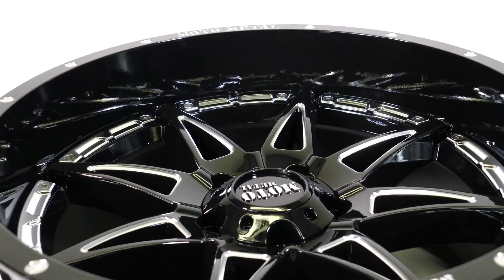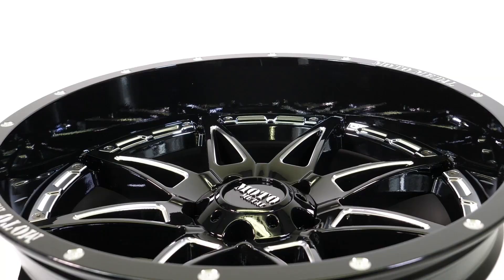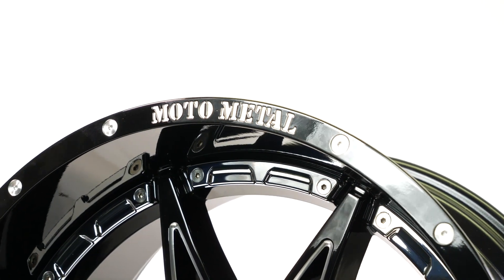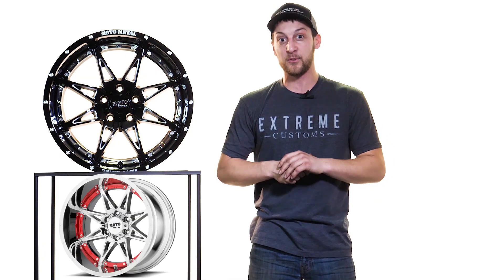Now, this wheel is a new refreshed version of the Moto Metal 961 — a classic style that's been out there. But the 993 Hydra is now out there and available with its split eight spoke design. It has that staple look. It's got that Moto Metal engraving on the outside that we always say is a little bit more prominent and noticeable on the black and milled editions, but it's still there on the chrome ones as well.